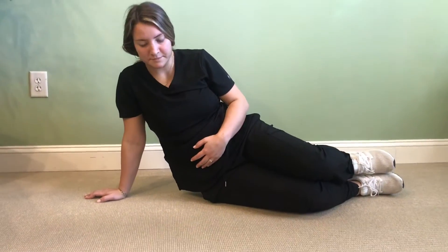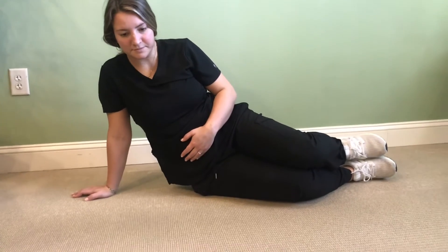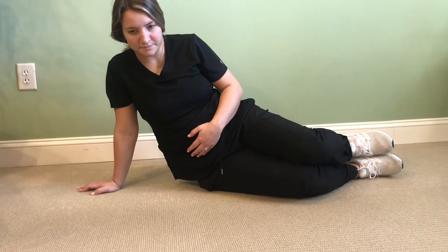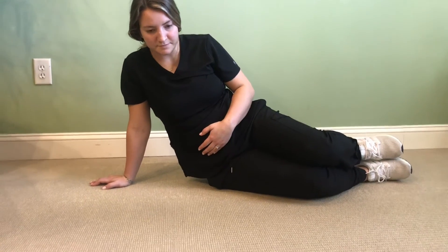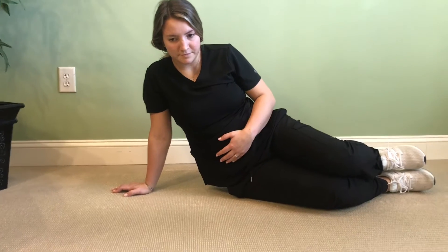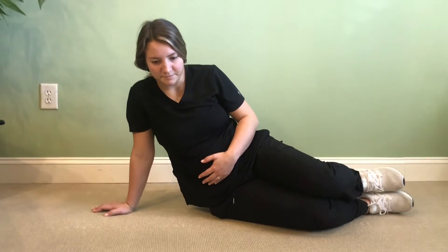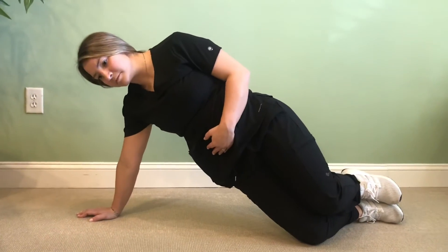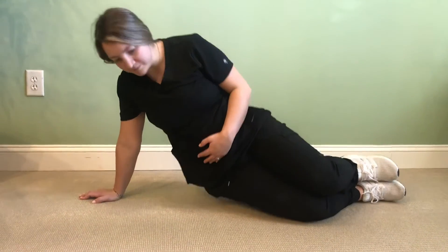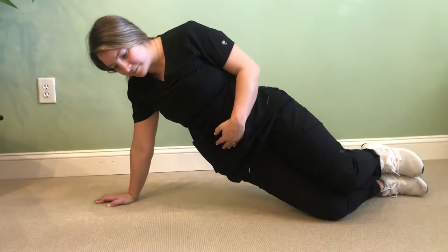Next are side plank lifts. You'll be sitting in position like this with one arm extended forward and your knees bent about 45 to 90 degrees. I suggest holding your abdomen so you can make sure you're really tightening it. You're gonna use your arm and lift that abdomen up, hold for a few seconds, and then drop back down. Do this about 10 to 12 times and then repeat on the opposite side.